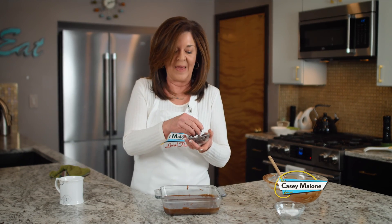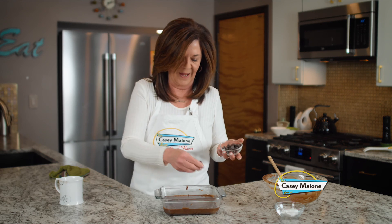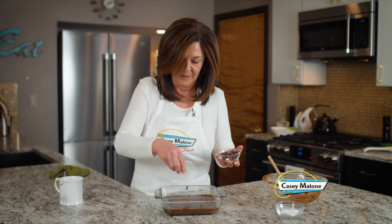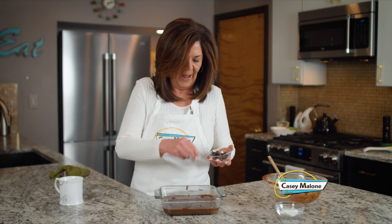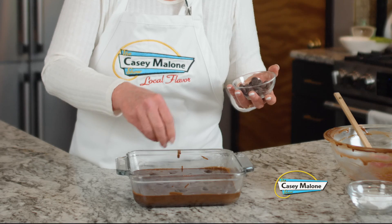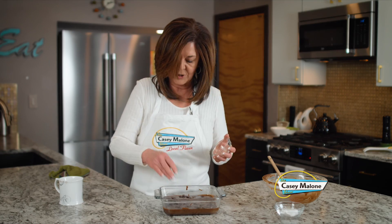I preheated the oven to 350 degrees. Now this wasn't in the original recipe, but since it's been going around they suggest dropping in some chocolate chips since you're not going to be frosting this cake. I got some Ghirardelli chocolate chips — about two or three tablespoons — and you just kind of drop them on top. It really does make a nice presentation. Then we're just going to bake this.